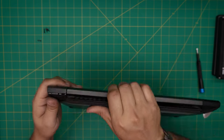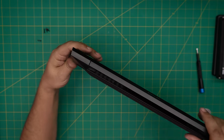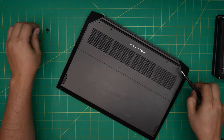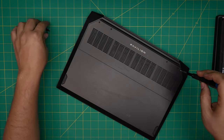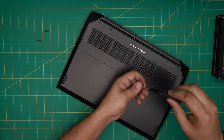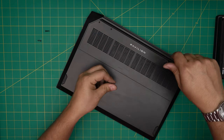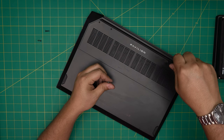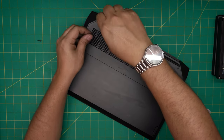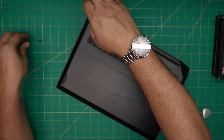Grab the bottom cover, place it on top, and push down the corners until you hear the clips click. If you see any gaps, pinch them together and they'll snap into place. Finally, put the longest screws at the back end and the short ones at the front. I hope this video helped — click like and subscribe if it did, and leave any questions or requests in the comments. Thanks for watching and I'll see you in the next video.